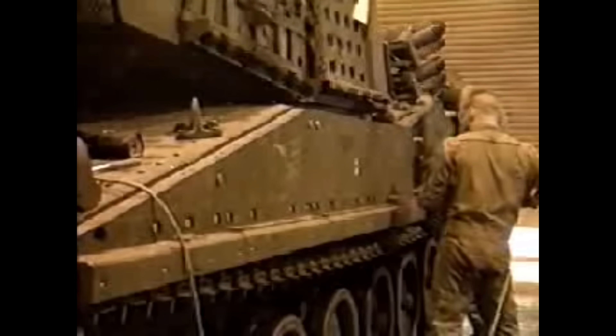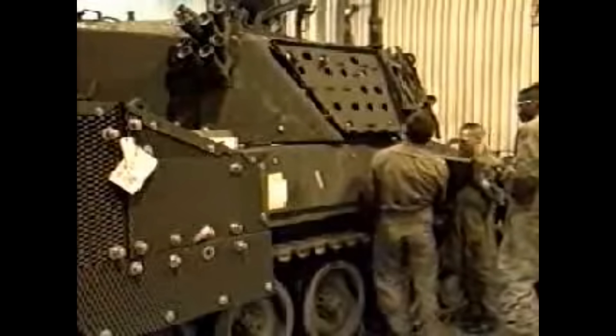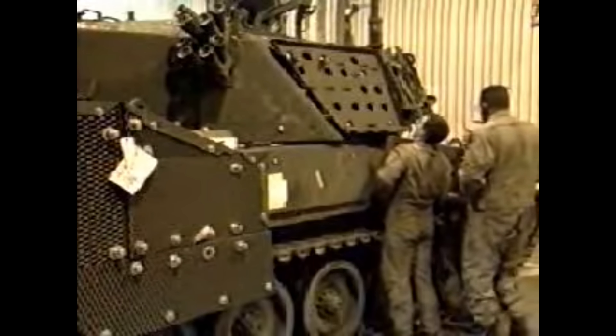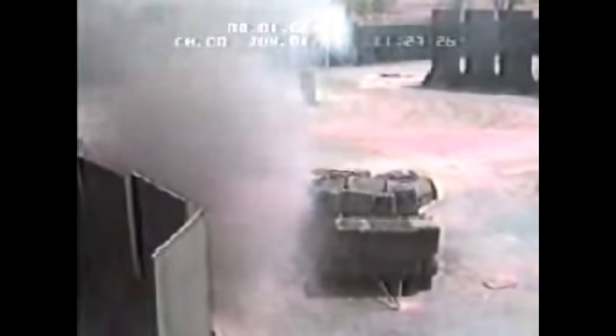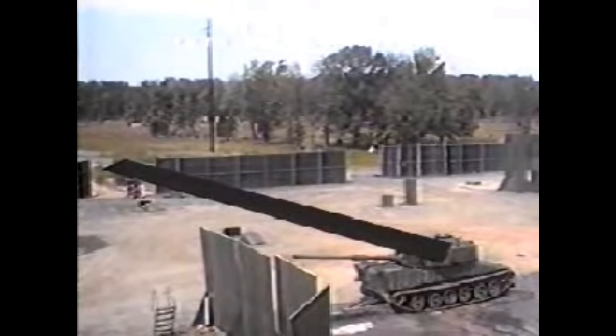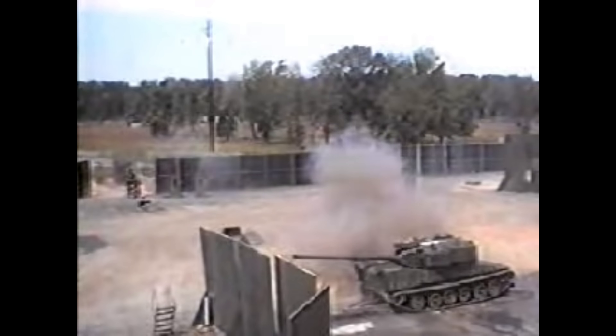The XM8 was originally, as of September 1993, to be powered by the 550 horsepower Detroit Diesel 6V-92TA 9L diesel engine, paired to the General Electric HMPT-500-3EC transmission, allowing the vehicle to reach a very impressive 45 miles per hour (72 km/h), which really speaks to its speed and ability as a light tank.